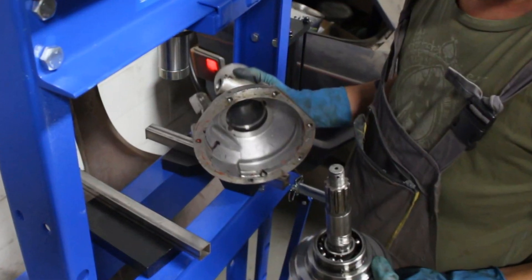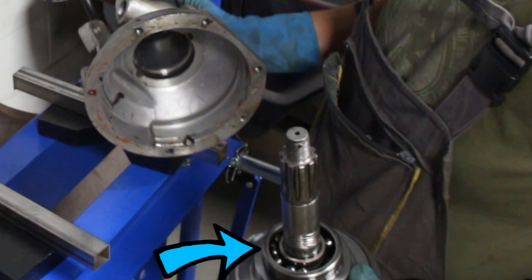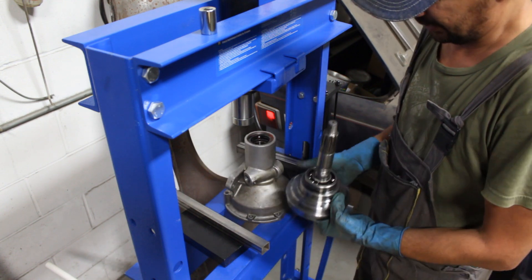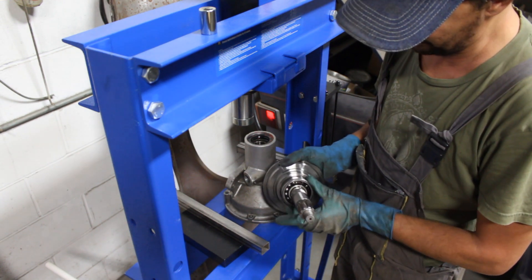The adjuster washer is missing here, and hence the bearing looks like that. Okay, there's your problem. Hey, look at those bearings — the balls.